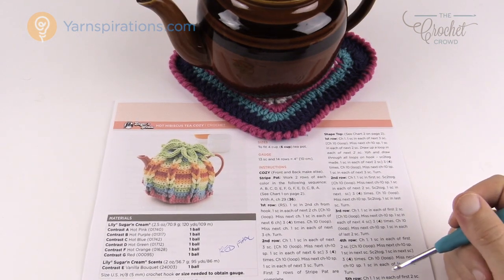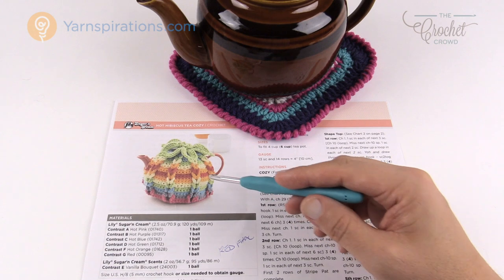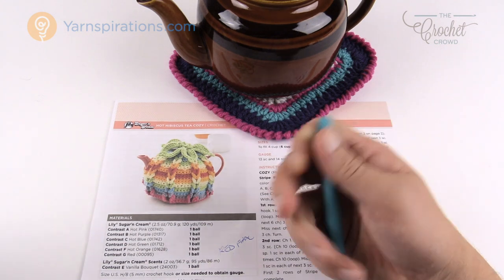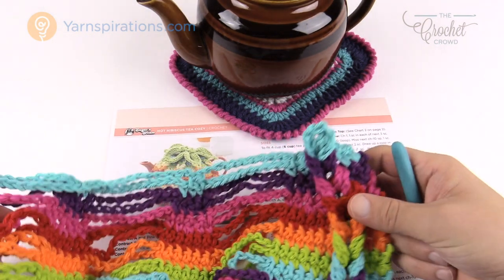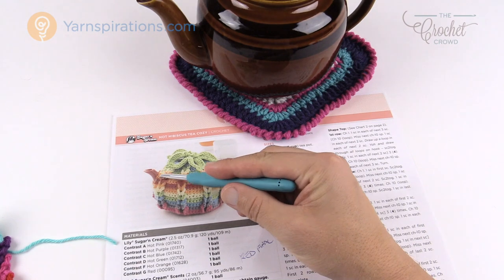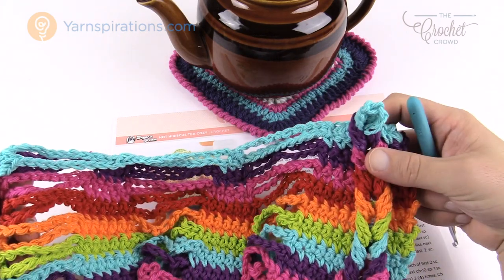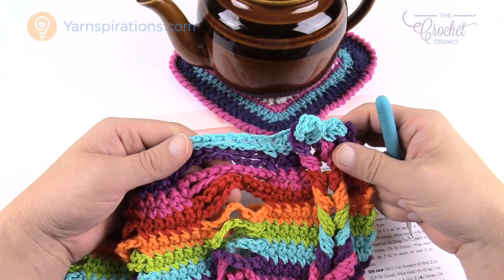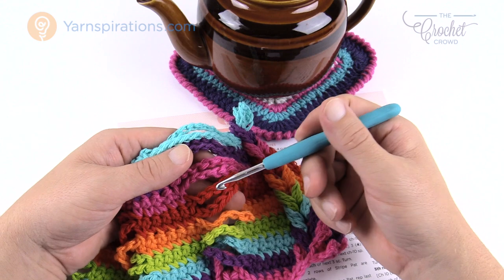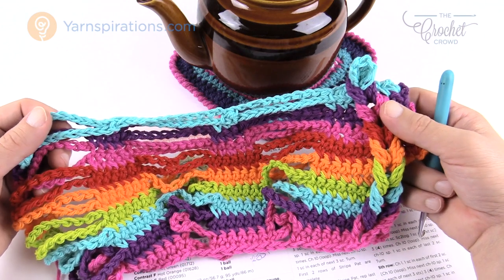Let's begin. So let's quickly talk about this pattern. This is not a complete round project — I thought we were gonna have to leave holes for the spout and handle, but absolutely not. It's actually made up of two particular pieces that are sewn together, and when you sew them together you leave a hole for the spout and a hole on the other side.